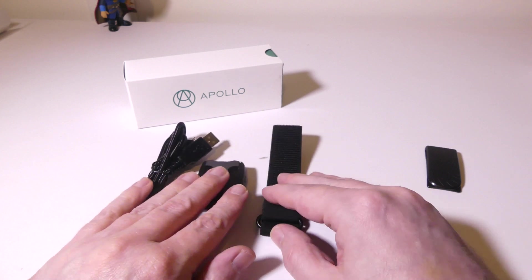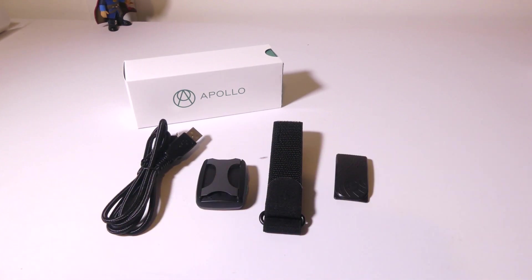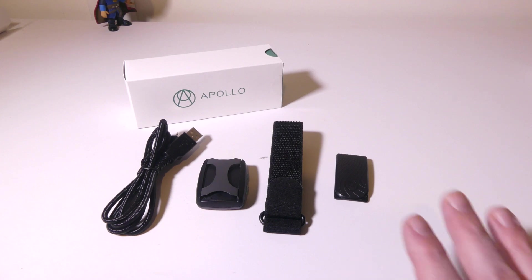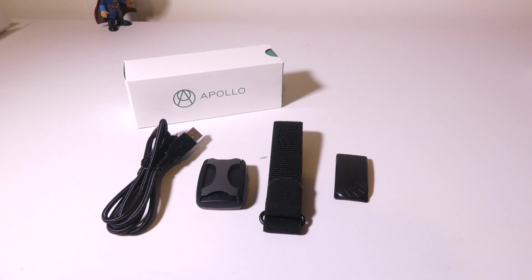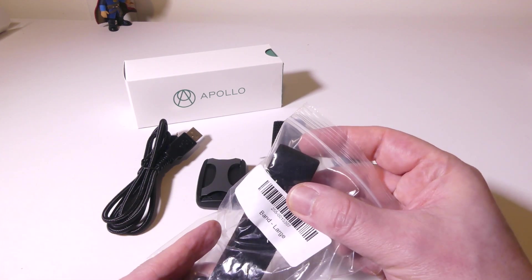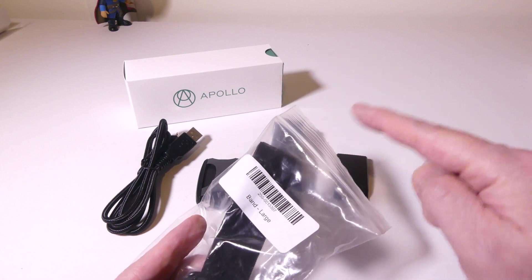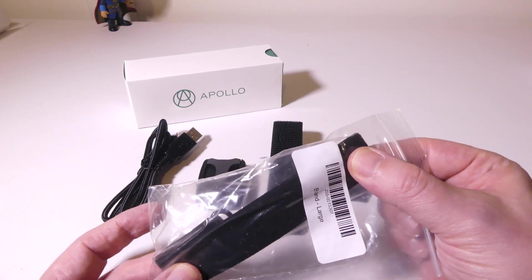That's pretty much everything that you get in the box. The inclusion of a clip is great in case you don't want to use it as a band. They also sent me a larger band if you want to put this around your ankle — you can use it on the inside of your ankle when sleeping if you don't want something on your wrist. These bands hold up pretty well, at least in my experience.